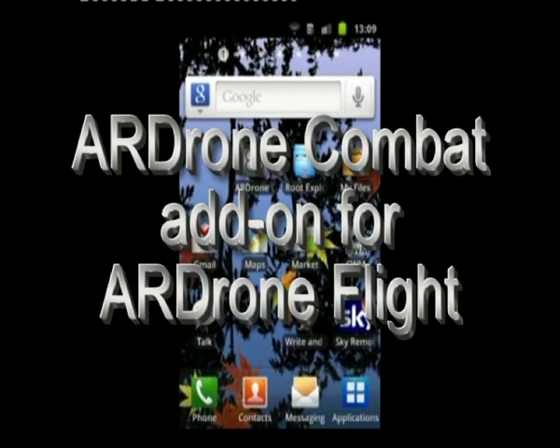This video demonstrates the ARDrone combat add-on for ARDroneFlight. It takes you through setting it up and demonstrates some of the features of the combat mode. ARDroneFlight used to be known as ARDroneDemo but has been rebranded to support extra add-ons from the Android Marketplace.